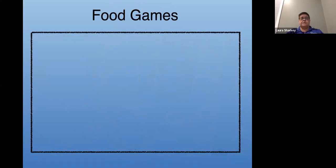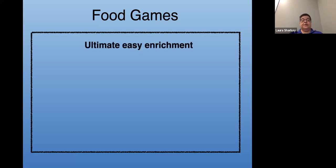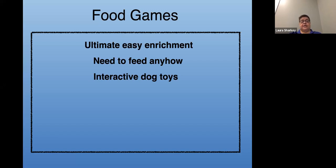Let's switch gears and talk about food games. Like taking your dog for a walk, you're already feeding your dog. Instead of putting the food in the bowl and having the dog gobble it up in a couple of seconds, you can make that into really easy enrichment. There are so many interactive dog toys available on the market these days — it is mind-boggling. I'm going to talk about a few that I really like today.